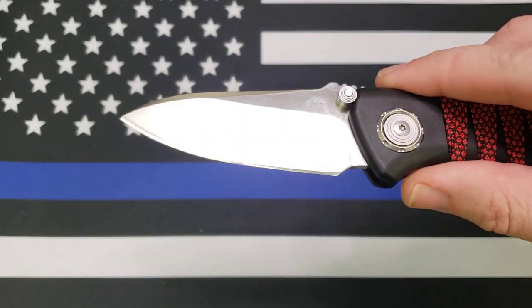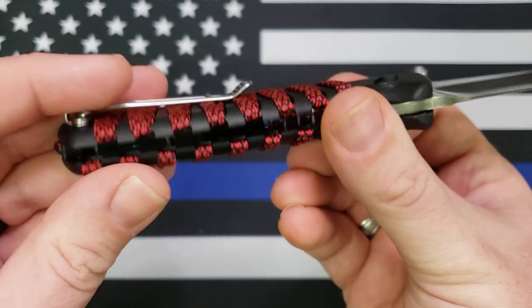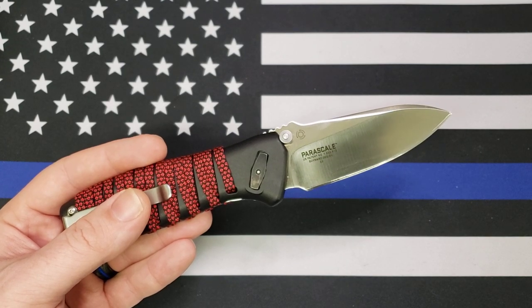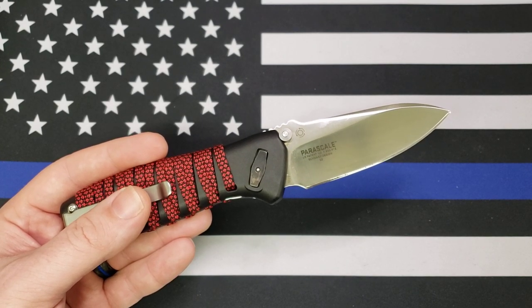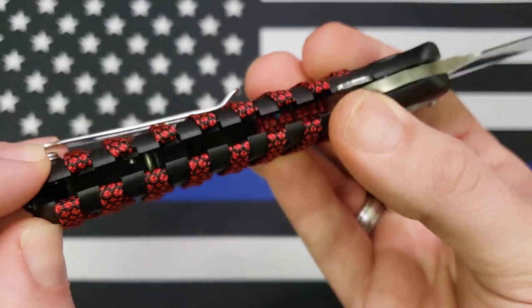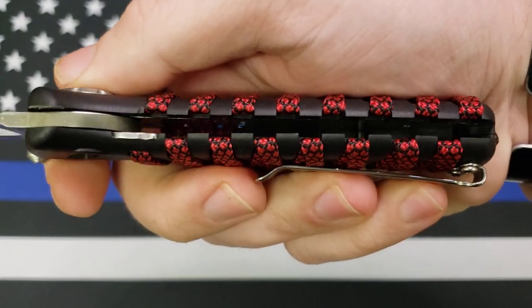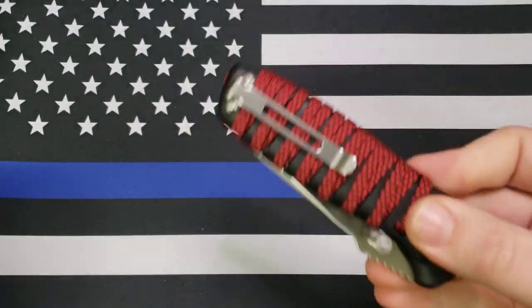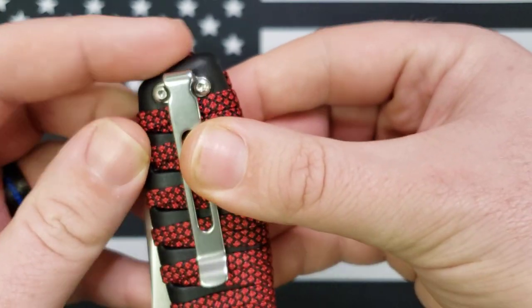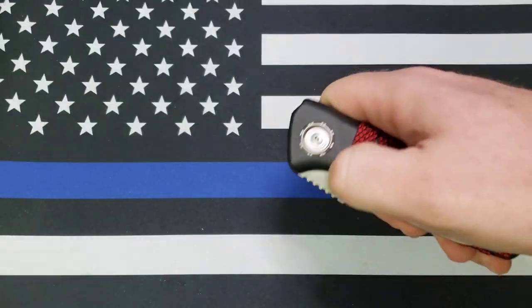It's a drop point, flat grind, satin finish. It's got a paracord wrap on the handle, which we'll get to in a little while. The handle material is not G10 — it's plastic of some sort, probably GFN or FRN, something like that. It does have steel liners. Deep carry pocket clip, although you can't make the whole knife disappear into your pocket — there's still a little bit sticking out. It is one position only: right hand, tip up only for that pocket clip. It's unassisted, so it just uses the thumb studs to open it.